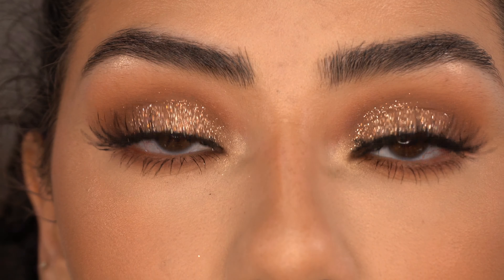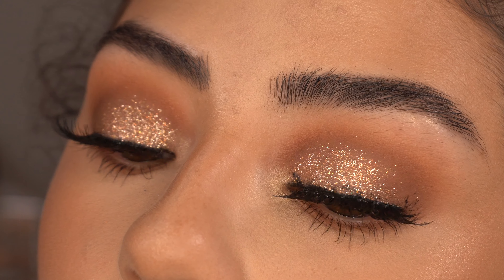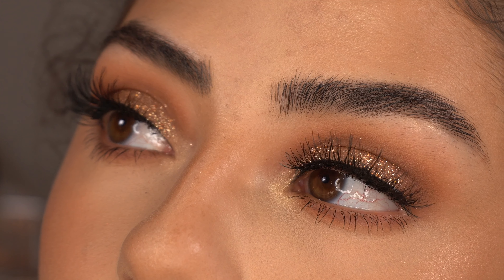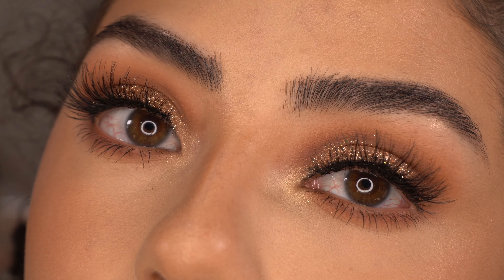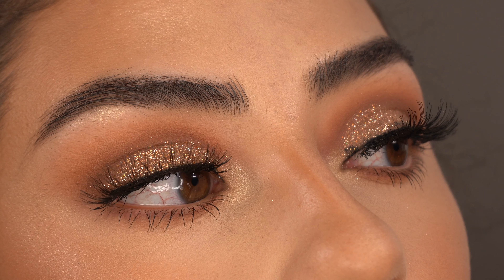And that is it — this is the completed eye look! If you're curious about the lashes I'm wearing, they're my Ardell Black 113 falsies — the ones that come in the pack. Perfect for this eye look. I'm going to zoom back out and show you the full look.